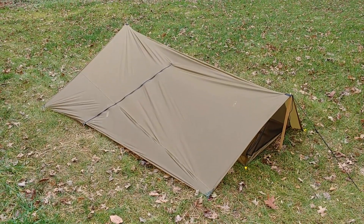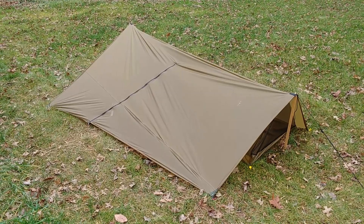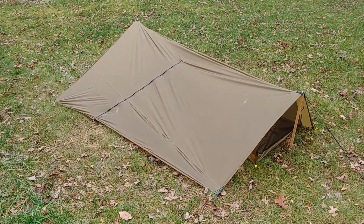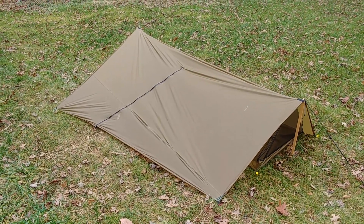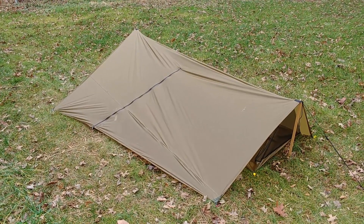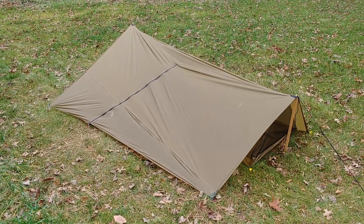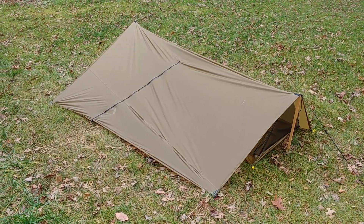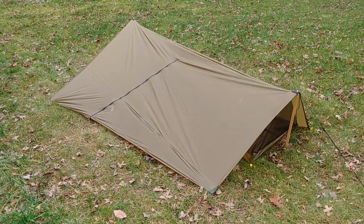This year I'm trying to do the Texas Water Safari, which is a multi-day canoe trip. I'm planning on sleeping on it — you can look that up — but in any case I needed a really ultralight tent for that, so I made one myself, and this is the result.